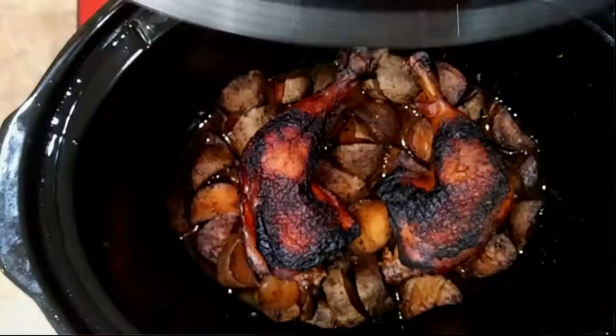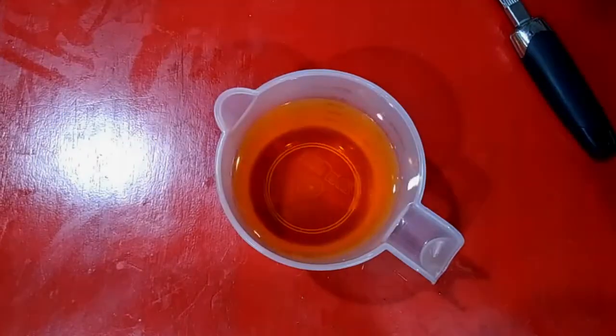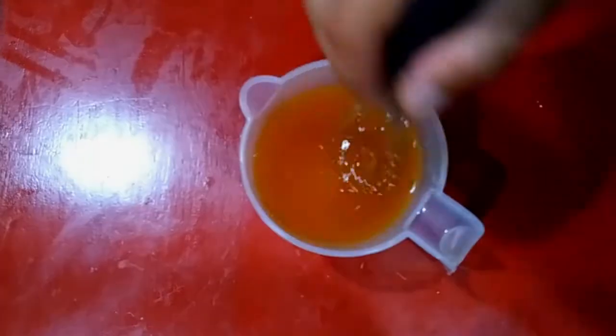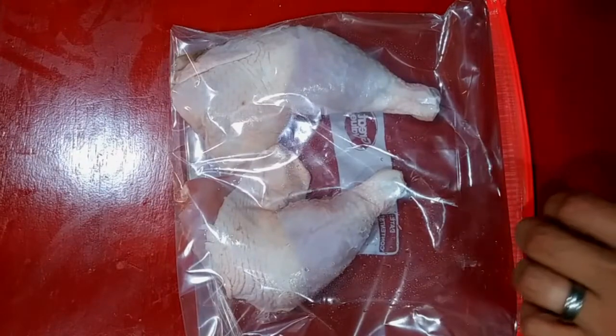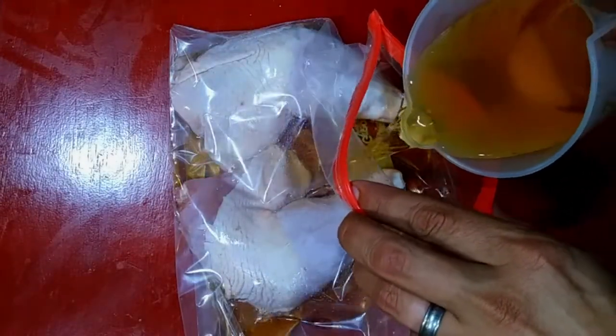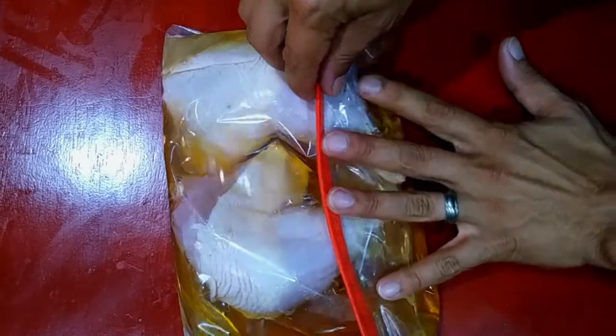Hey guys, welcome back! Today we're gonna make some chicken leg quarters in the crock pot that will blow you away. We're gonna make a really simple brine here — this is just one quart, or four cups, of apple juice and a quarter cup of salt. Just mix that together really well, put the chicken in a bag, and pour the brine over them. Let them sit overnight.